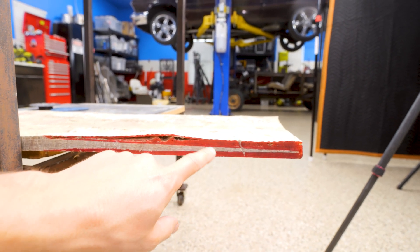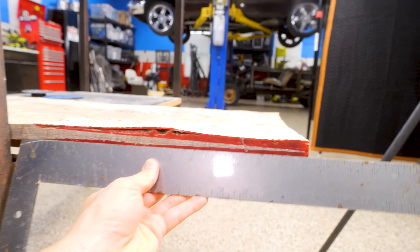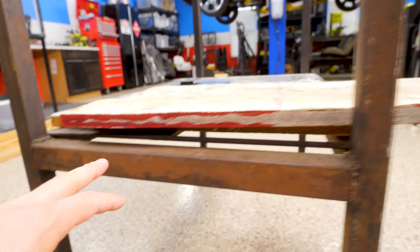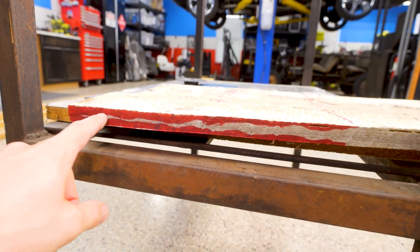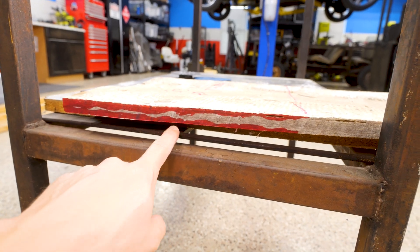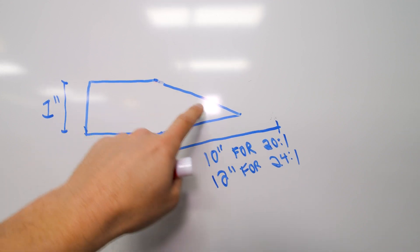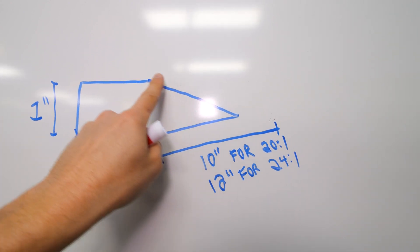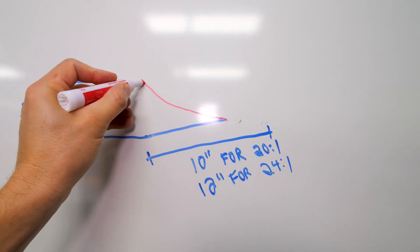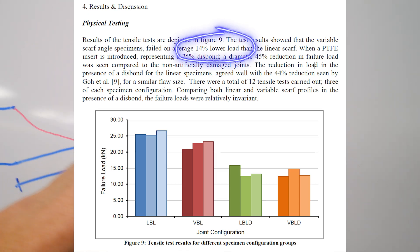Problem number two is the double scarf joint — the material we want to remove should be a straight, consistent line all the way across. But mine end up wavy. One of the articles on testing of scarf joints says if the scarf is perfectly straight the shear forces are even across the whole joint, but even a little bit of a curve reduces the breaking strength of that joint by 14 percent.